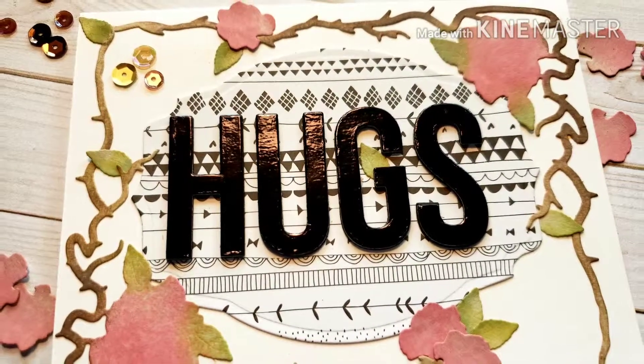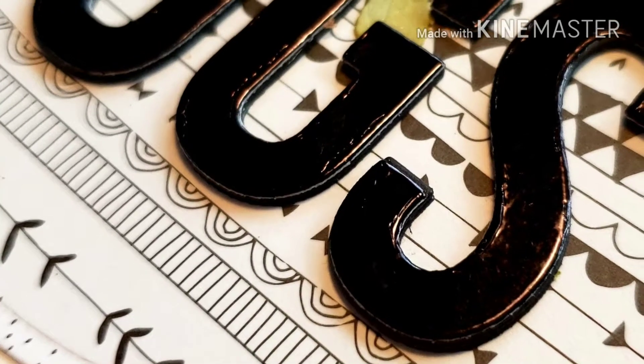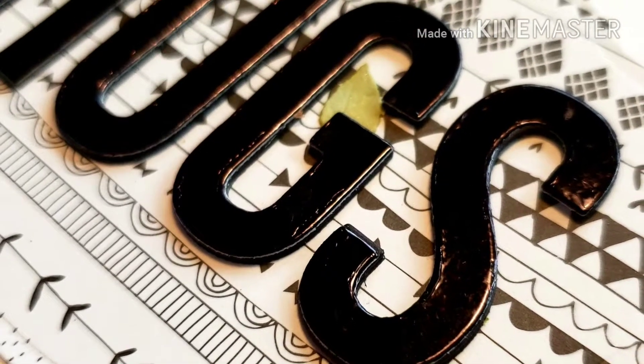And that is the card for today! Here are some still shots of the finished card. I hope you enjoyed this video and I hope I inspired you to get crafty today. If you enjoyed this video, please subscribe, comment, and like. Mahalo!